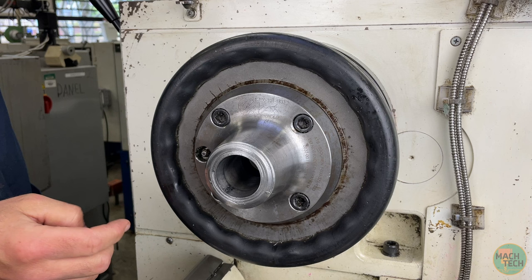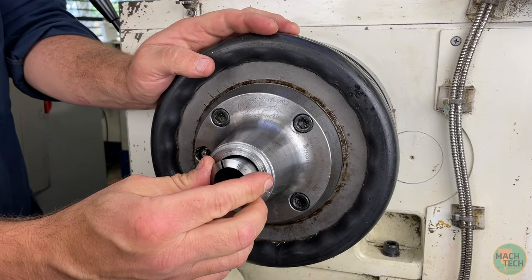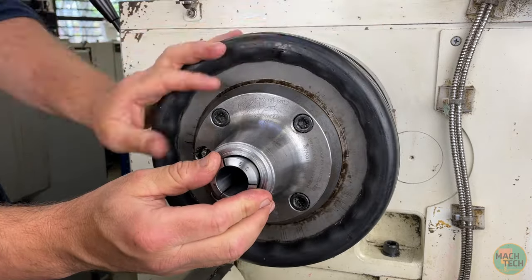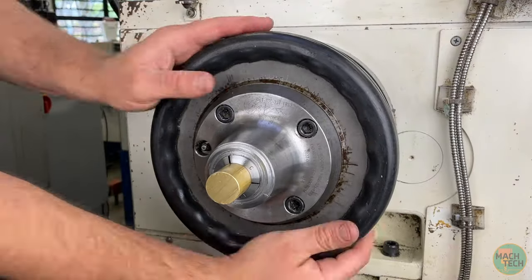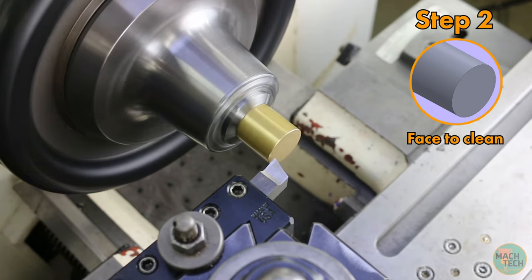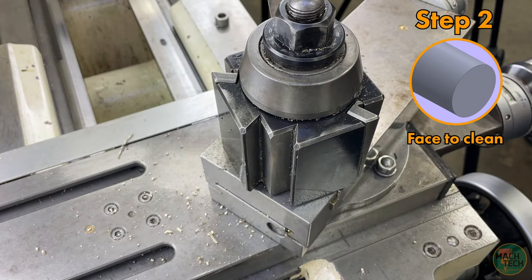We'll use the 5C collet chuck as the work-holding device. Grab a 1-inch collet, clean off the tapers on both the collet and chuck, line up the keyway with the key, and install the collet. Turn the big rubber wheel to draw in the collet, then install the stock material with about 1 inch of stick-out, and tighten. Install the turning/facing tool, turn on the spindle, touch off the tool on the end of the stock, and face off 10 to 20 thousandths to clean up that surface.